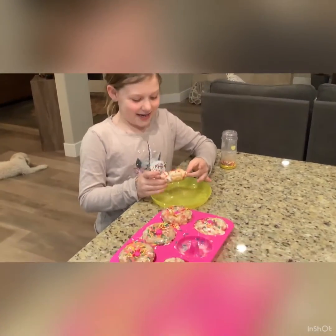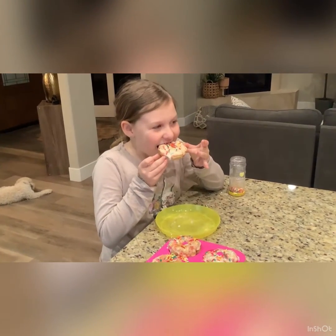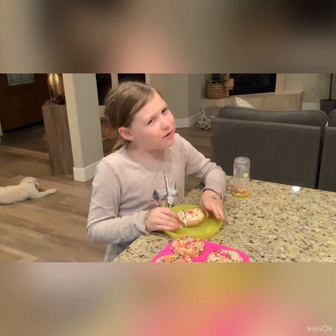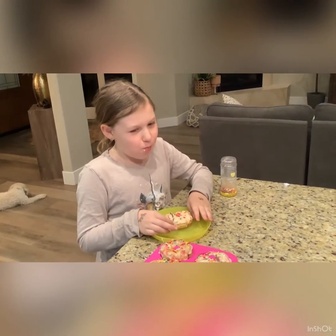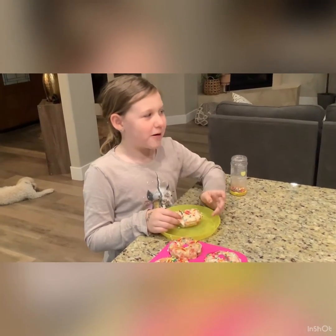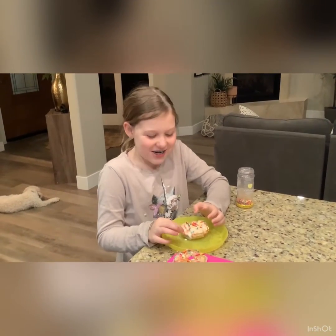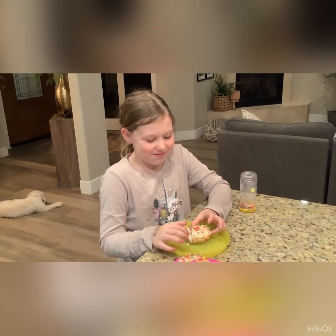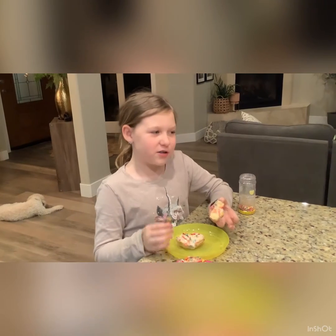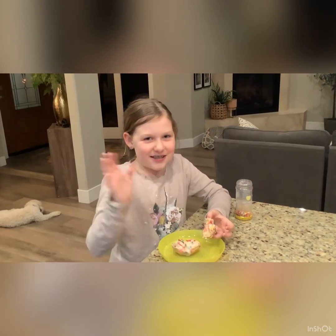Okay guys, now it's the taste test — I'm kind of nervous but kind of excited. It's a donut but it tastes like a biscuit. It's still good, but now we know how to make rainbow biscuits! Bye guys, see you next time.